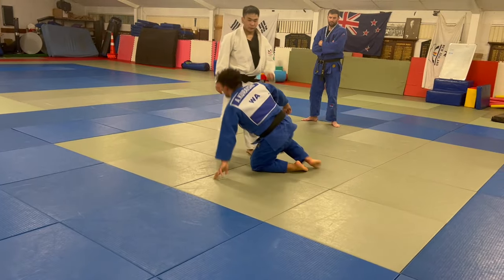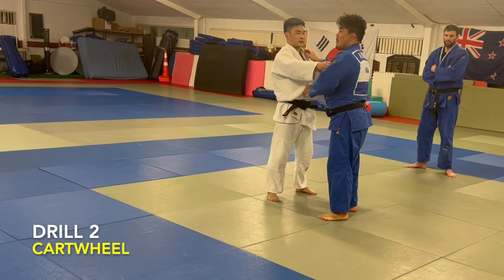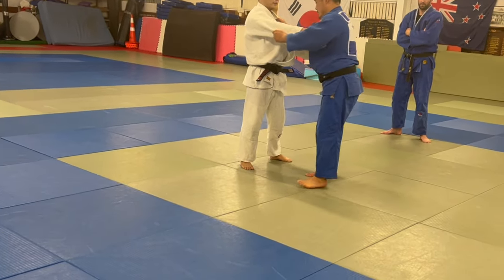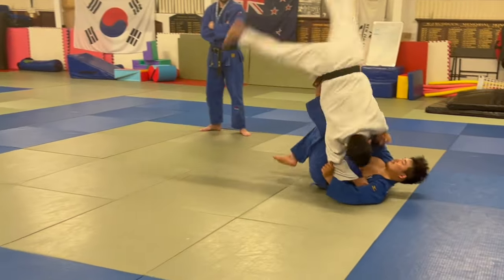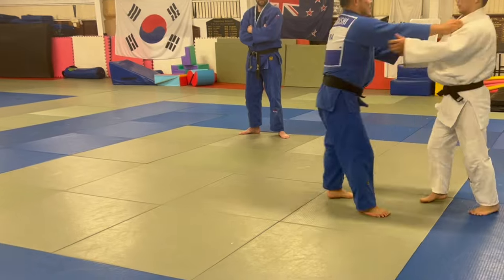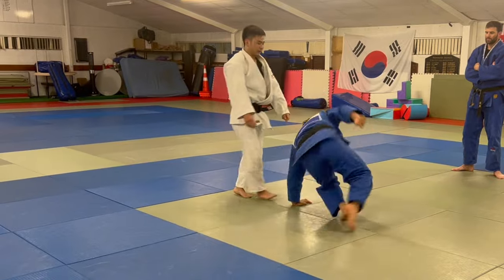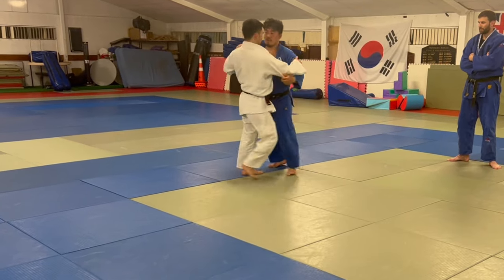The next one is I use a moving entry. But he tried to kind of cartwheel. I tried to Tomoe Nage. But here, this position — and you go this way, and then stand up. And then go back here. Good. And stand up. And then try again.